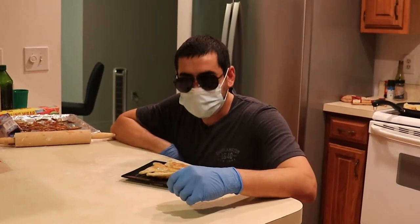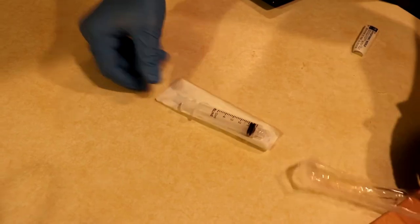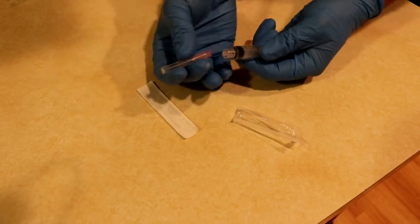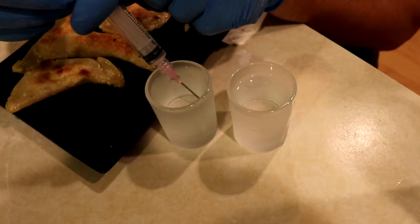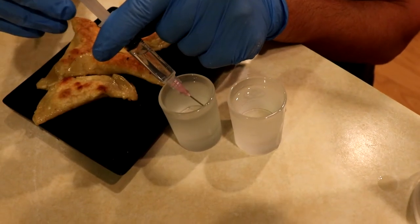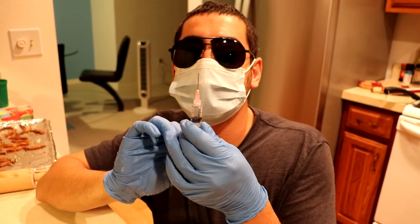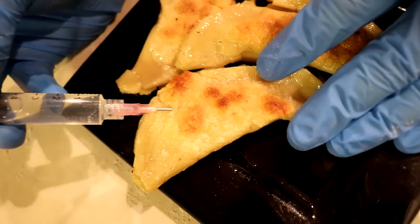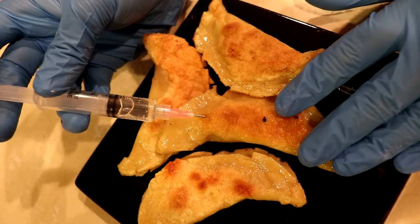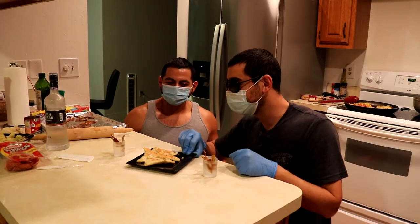Hello comrades. You have seen American pierogi, Polish pierogi, and breakfast pierogi. Now we do Russian pierogi. Okay comrades, now we're trying the official Russian pierogi.